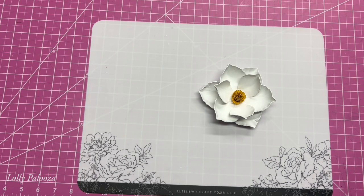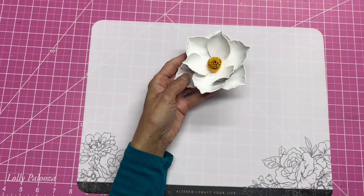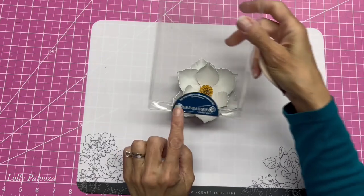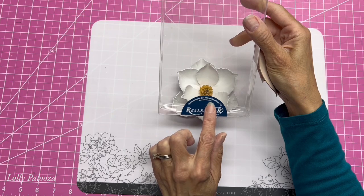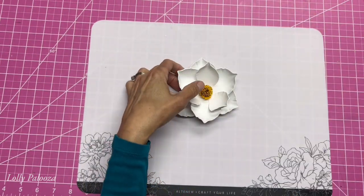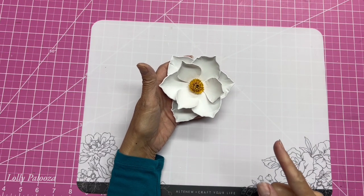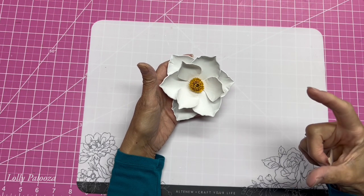Hello everyone, this is Lolly. I want to show you what I made in one of the classes at Creativation. This is a magnolia flower, and it was made with real leather from Silver Creek Leather. They write their name 'real leather' with only one L — Silver Creek Leather Company, at booth 369. The class was taught by Annie Libertini; I'm going to give you a link under this video to her website. Take my advice and go look at her website and the masks she has made.